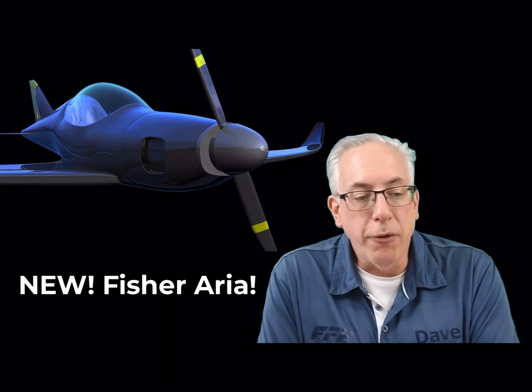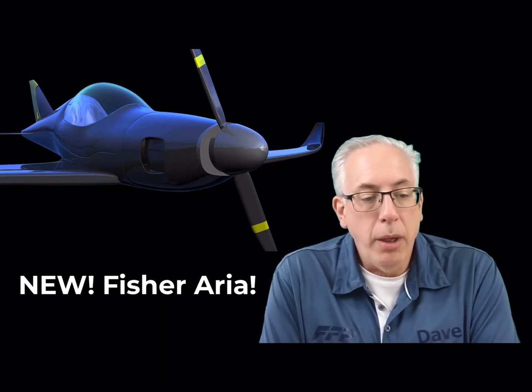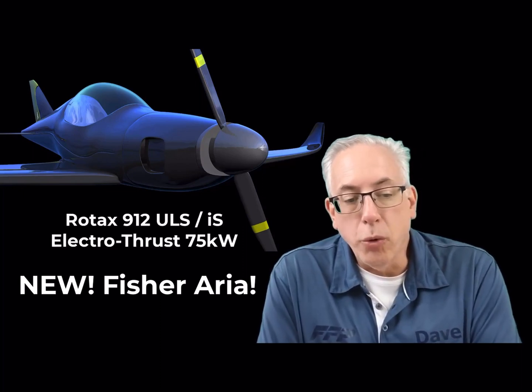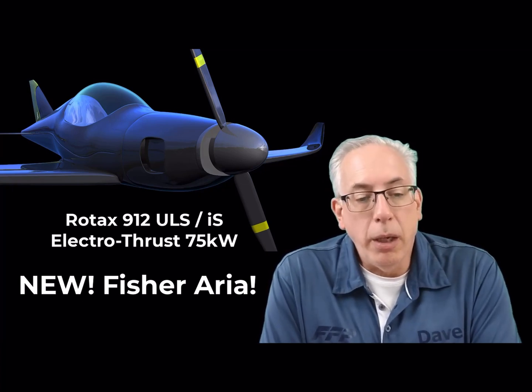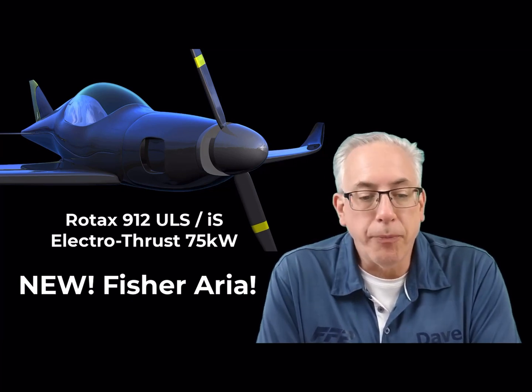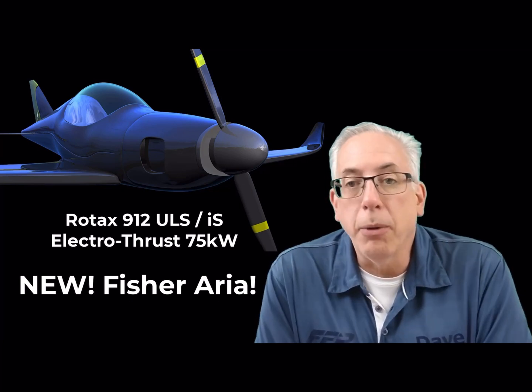We are planning to offer two propulsion package choices: the first being the Rotax ULS IS platform, and the second being an equivalent power rated electric propulsion system. You'll hear more about this in a couple of minutes.